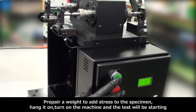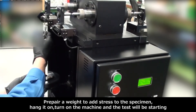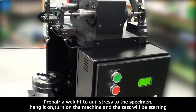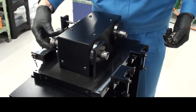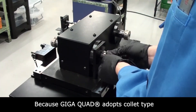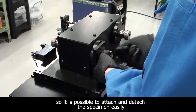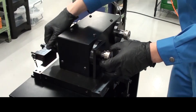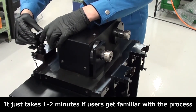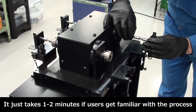Because the GigaQuad adopts a collet type, it is possible to attach and detach the specimen easily. It just takes one or two minutes once the user gets familiar with the process.